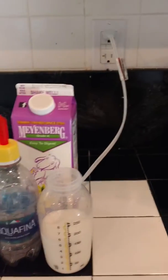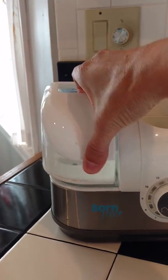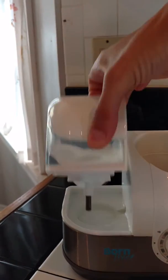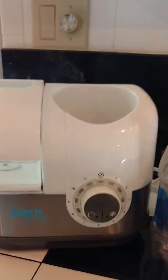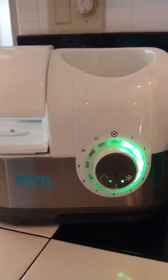This is his bottle warmer — it just plugs into a normal outlet, as you can see. This is the reservoir where the water is going to go, which you can fill from the bottles. It has a basic screw on the bottom, and you set it in and it will fill the little portion inside, so it will heat the bottle.